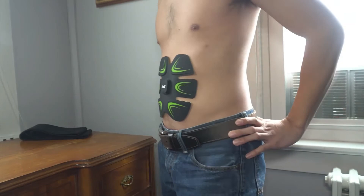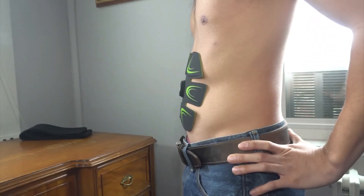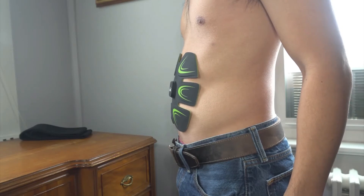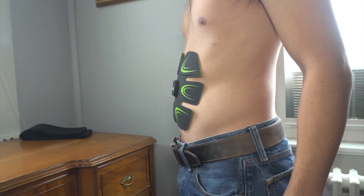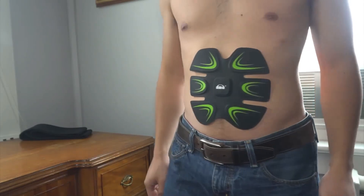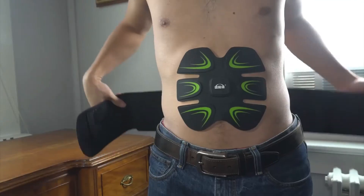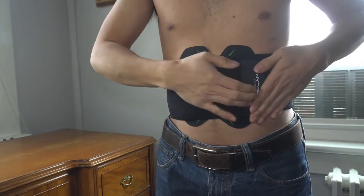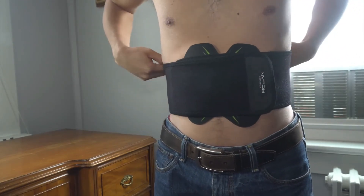I'm not going to lie, it's a really odd sensation to have your muscles contract on their own. At higher levels, it may actually feel somewhat painful, so choose the level that works best for you. The machine will cycle through a number of different sequences, some are fast and some are slow. You can optionally use the elastic waistband to hold the machine in place and apply pressure if you feel like the gel pads are coming loose.